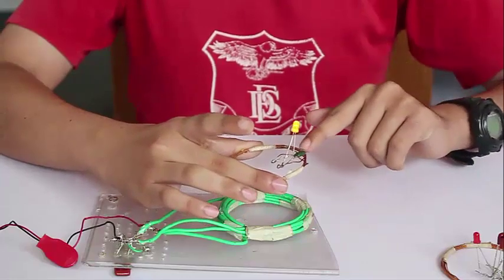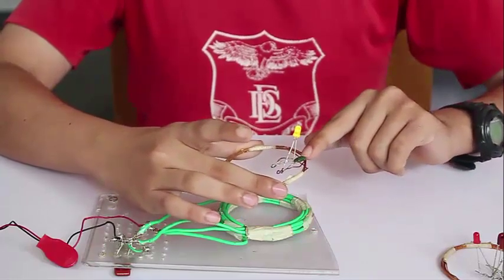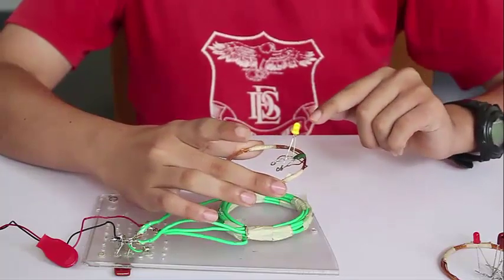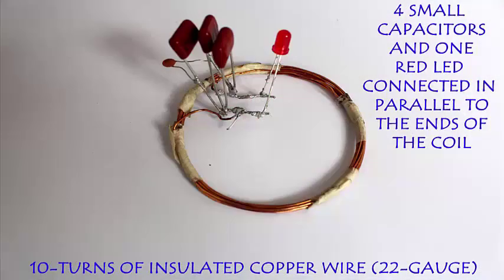This is truly transmission of electricity without using any wires. You do not need to connect the primary and the secondary with wires.